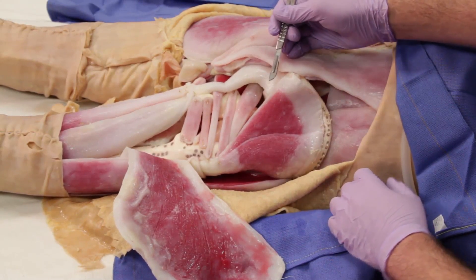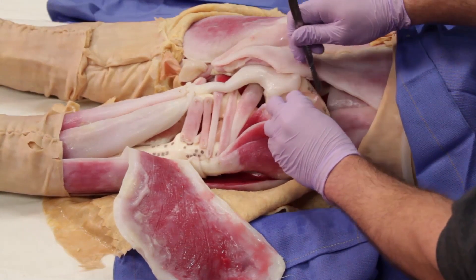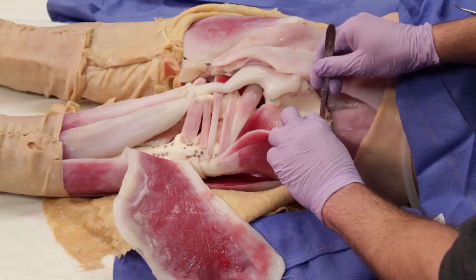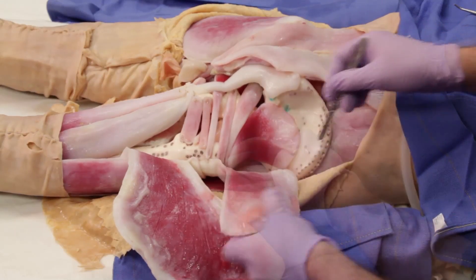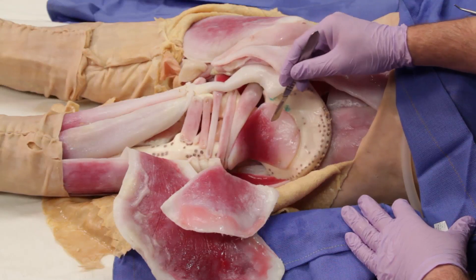In order to view the last of the gluteal muscles, you will need to again reflect the gluteus medius and, making a midline incision, remove it from the iliac crest. With the gluteus medius fully reflected, we can now see all of the muscles in the gluteal region.